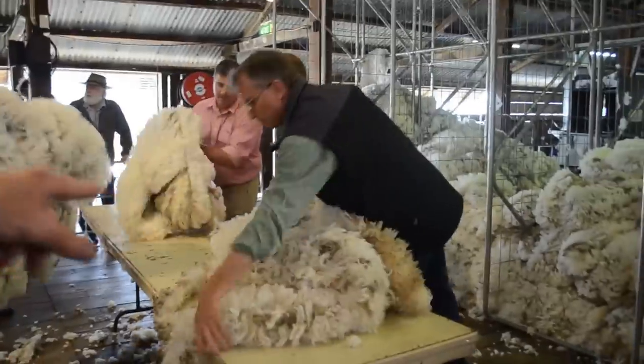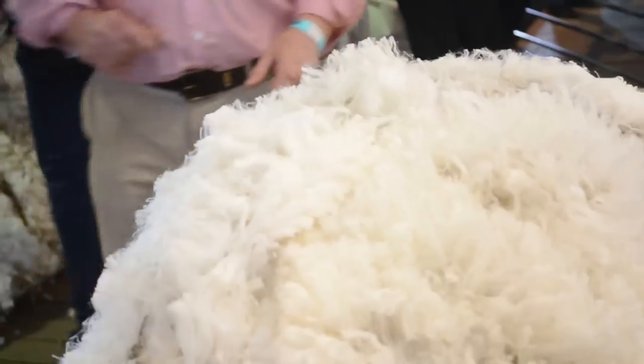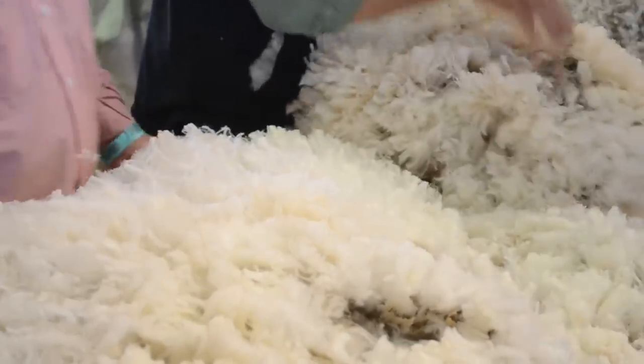This is the classing table. They'll just do a final check — they'll go over it and make sure there's no other dirt or miscoloured stuff in it, and then they're sorting it into the style of wool so it's all the same sort of wool.